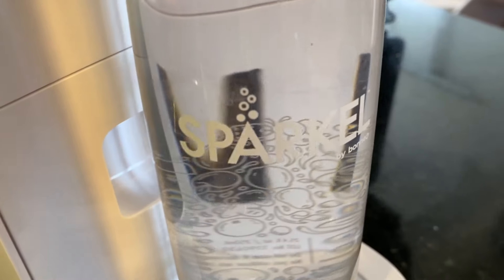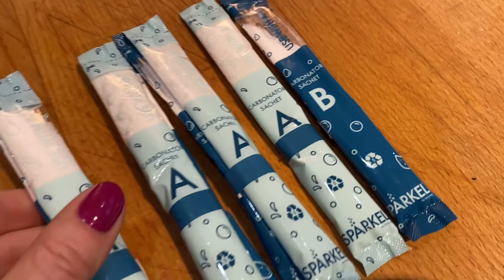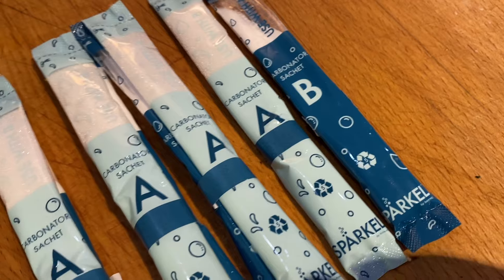So first off, what is the Sparkle carbonator made up of? The carbonator is just two things: citric acid and sodium bicarbonate, each in its own little packet. Sparkle says this combination mixes with the water and generates carbon dioxide gas naturally.